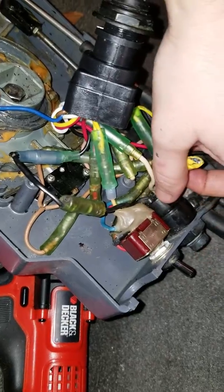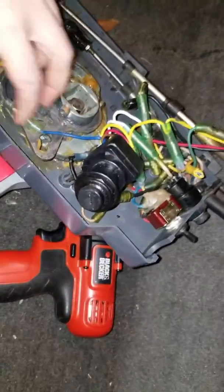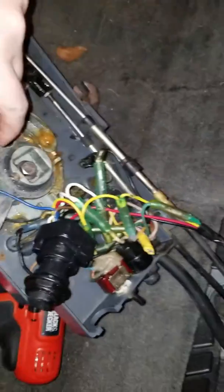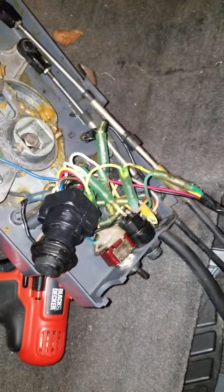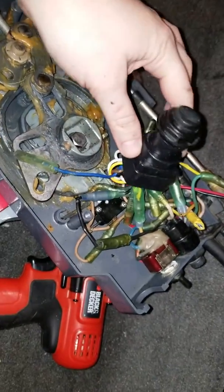I thought this was going to be a simple plug-and-unplug job — get the original Yamaha one, just two connectors, unplug, plug back in, mount it on the wall. It doesn't seem to be that easy and there's more going on than I understand. If you could help out I would be much obliged. Thank you so much for your channel and all your videos.